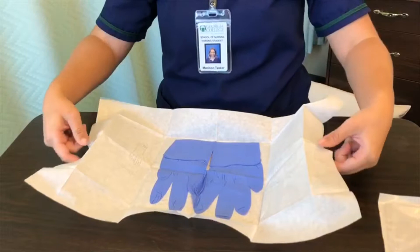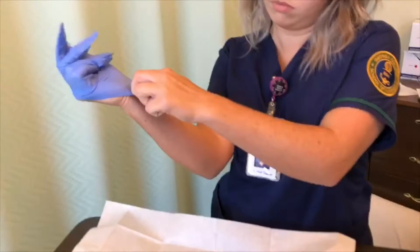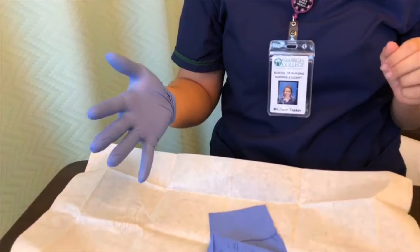Now she is going to use her non-dominant hand to grab the dominant hand glove, making sure to only touch the inside of the glove. She's going to pull it down over her hand. If it's not on comfortably, don't worry — you can adjust it once the other glove is on.